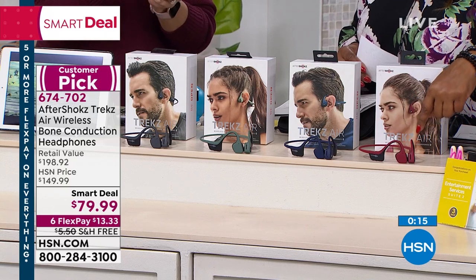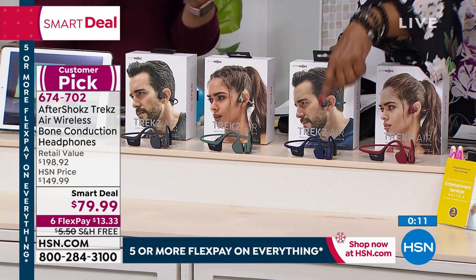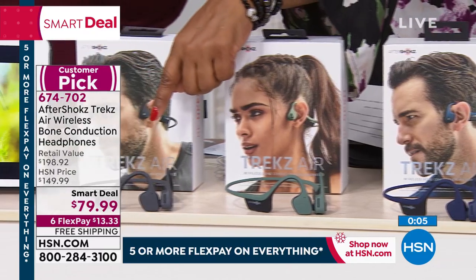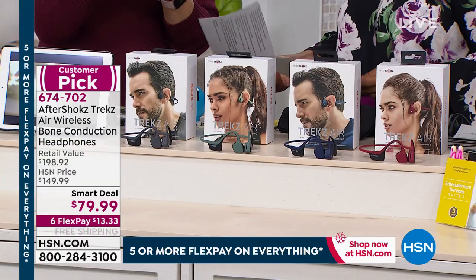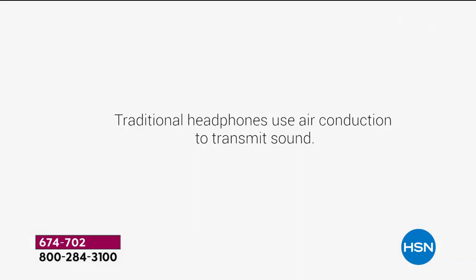That's why we've been busy on our phone lines — less than $14 to get one of the hottest headphones on the market. Canyon Red, Midnight Blue, that wonderful forest green, and Slate Gray. Even if you just have an opportunity to learn about this technology, I think it's super cool, and I hope you'll try these.